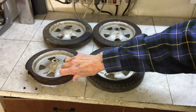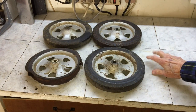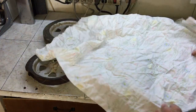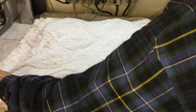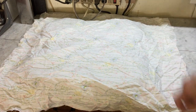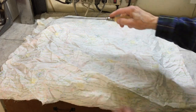The repainted brackets go on next. These wheels just aren't going to work. Maybe if I hide them they'll go away. This octagonal shank screwdriver has some mystical properties.